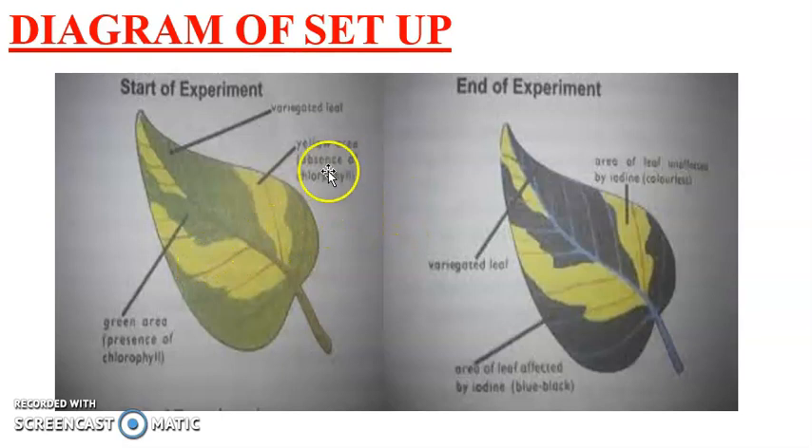After staining with iodine solution at the end of the experiment, we notice that the greenish part turned blue-black, while the yellowish part remained colorless. This tells us about the presence of chlorophyll — it is the green part that turned blue-black, indicating starch formation occurred only where chlorophyll was present.